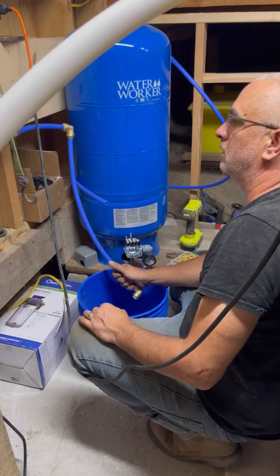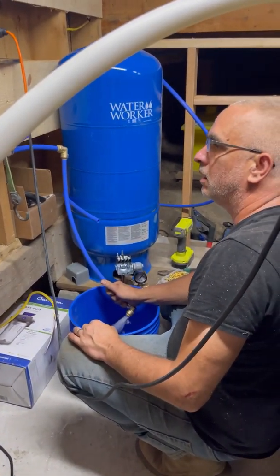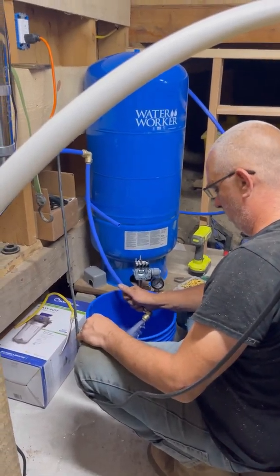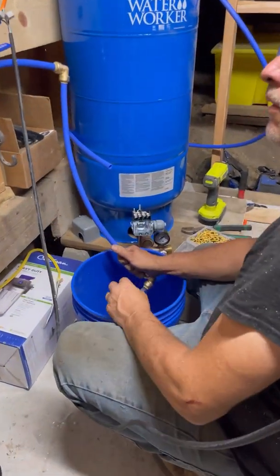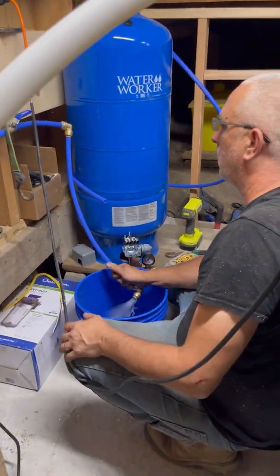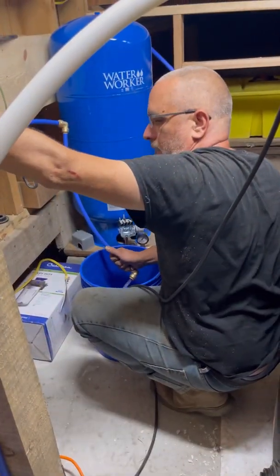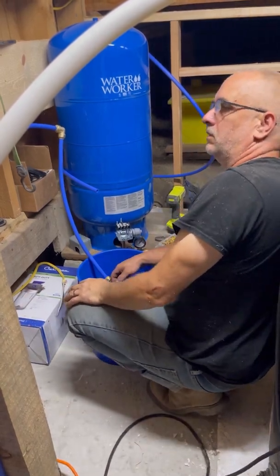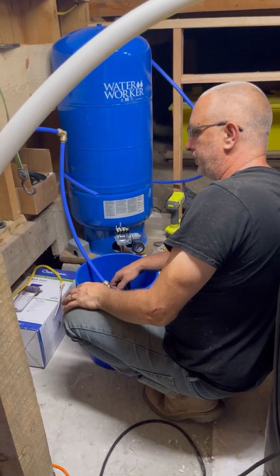I'll tell you when you shut the valve off — that's a lot of good pressure there from that little pump. Two and a half gallons in less than 20 seconds! The cool thing is you can dump it back in.